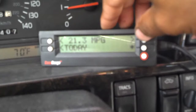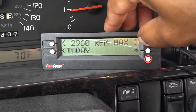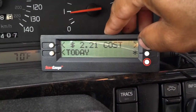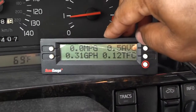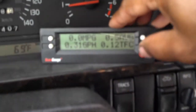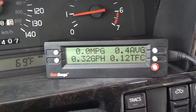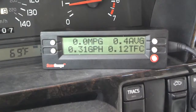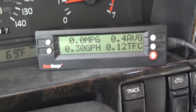So far today I'm getting 21 miles to the gallon, I've traveled 12.9 miles, and my total fuel cost is $2.21. That's two ways to monitor the total cost of fuel. The total fuel cost gauge can be very effective in helping you save gas and money.